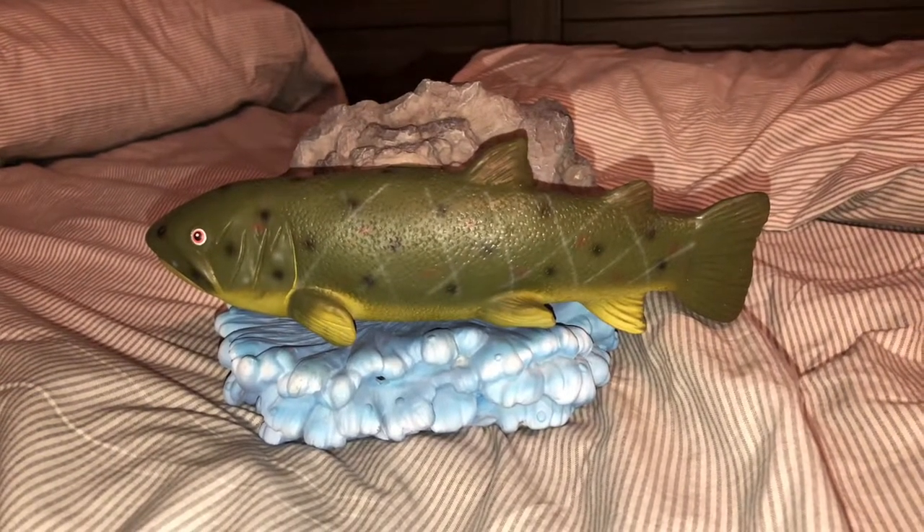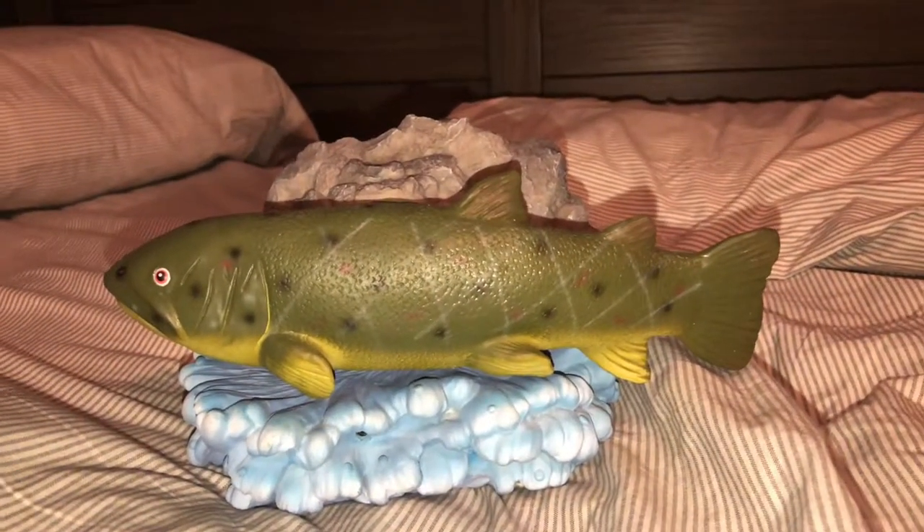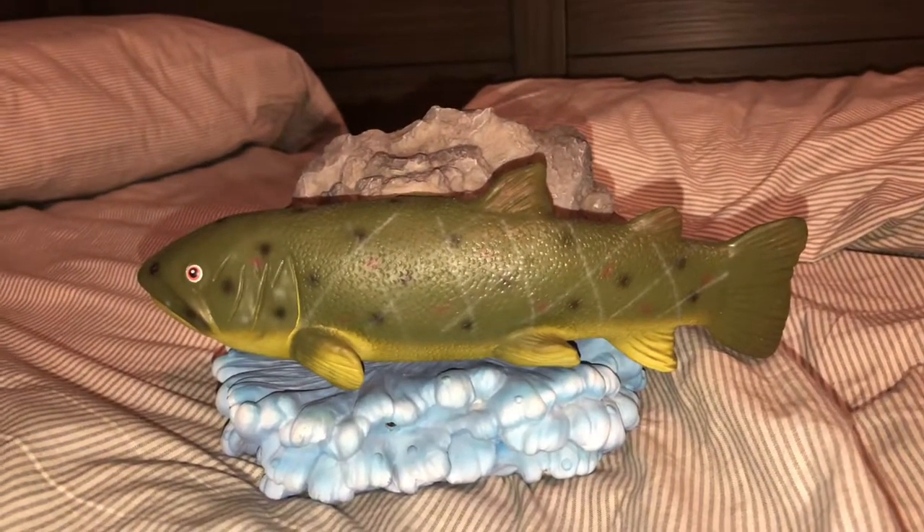Hello everybody, this is Siphoner Animatronics with the Singing Fish Gods, and today I'm going to be showing you my Rocky the Singing Trout.